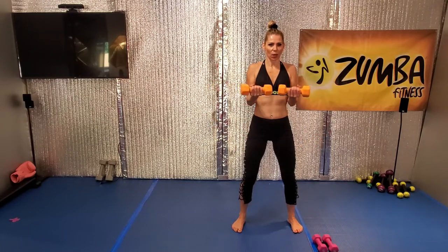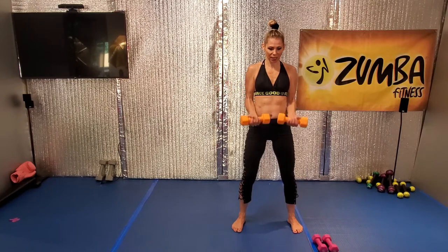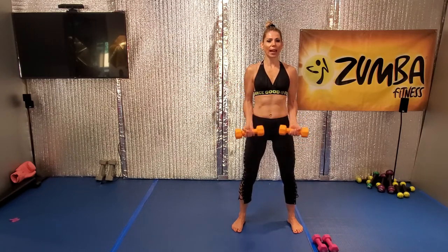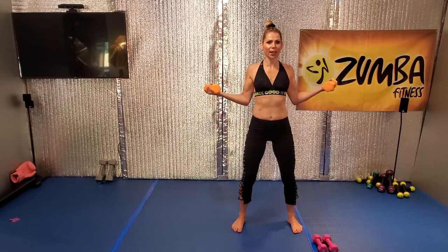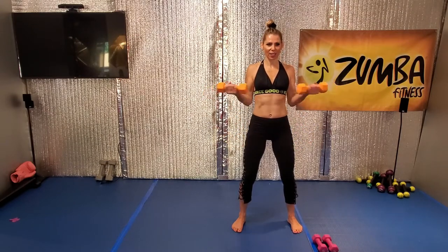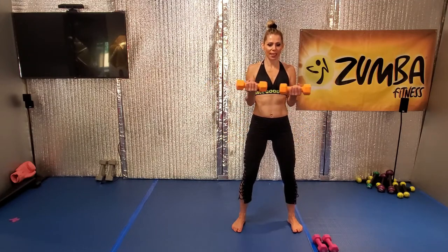Go. Eight, whoo, seven, bring it in, nice. Go, six. Forward and down. Make sure your shoulders away from your ears. Good, good, lift.